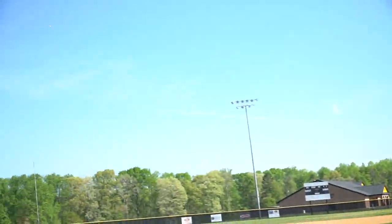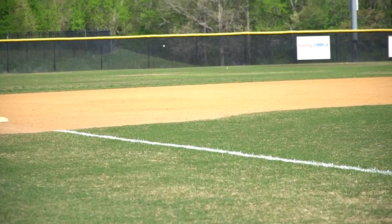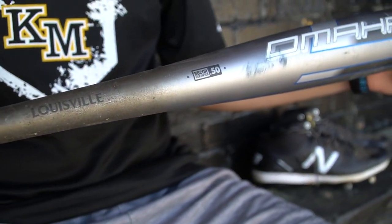My BBCOR bat is a Louisville Slugger Omaha — I think it's the 2019 edition. You've got to have pine tar right there. This is a 33 inch and I love the one-piece — ever since I started using a one-piece it just kind of changed everything, so I think I'm going to stay with this bat for a while. I was originally using a DeMarini CFZ, 32 inch, but because I got a little bit taller I needed something bigger, and when I transferred to the one-piece I just started hitting balls a lot better.